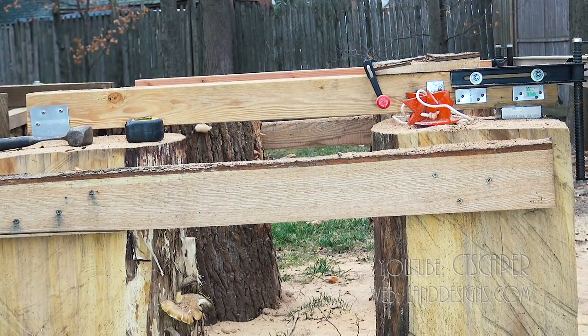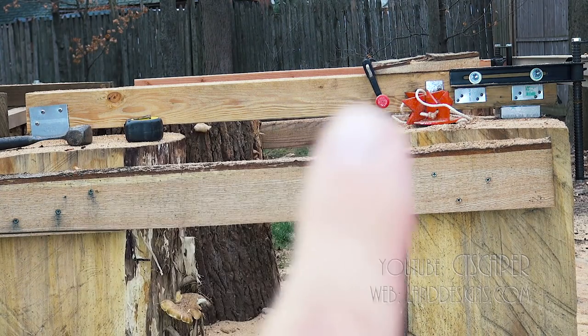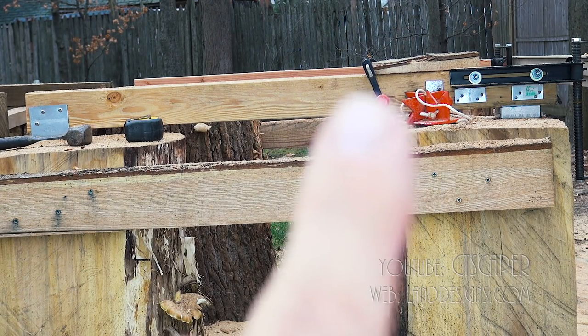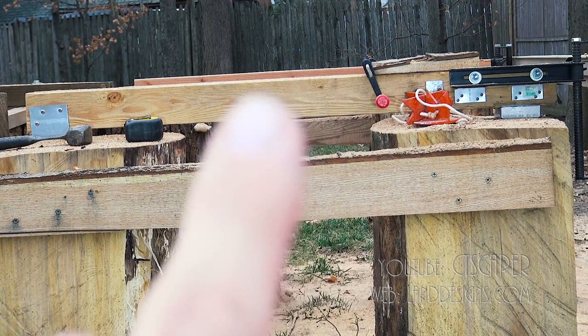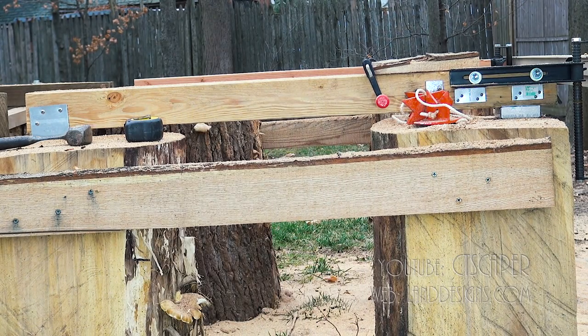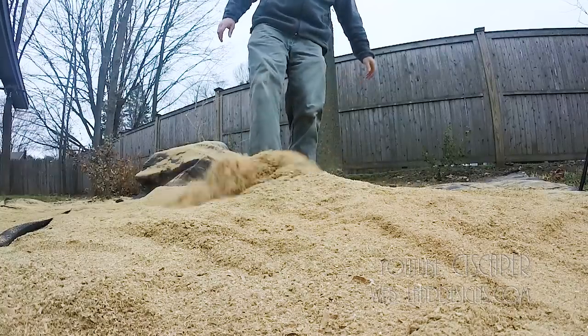If you take a look from this view, you can see there's my four-by-four for the closer log support. And then you can see just in the distance the one in the back — it's pretty close to parallel. I can't call it perfect, but it's certainly pretty close to parallel there.